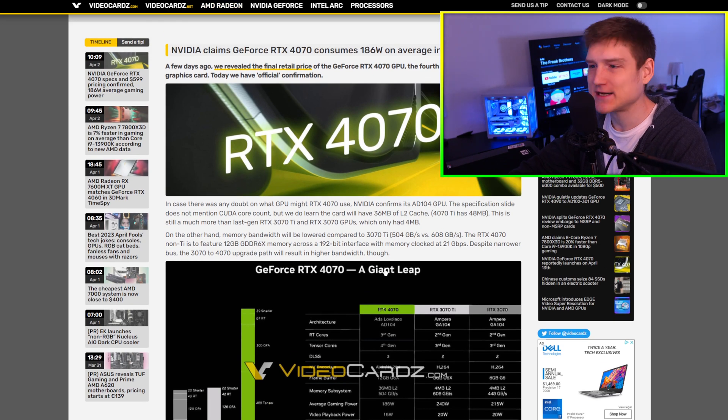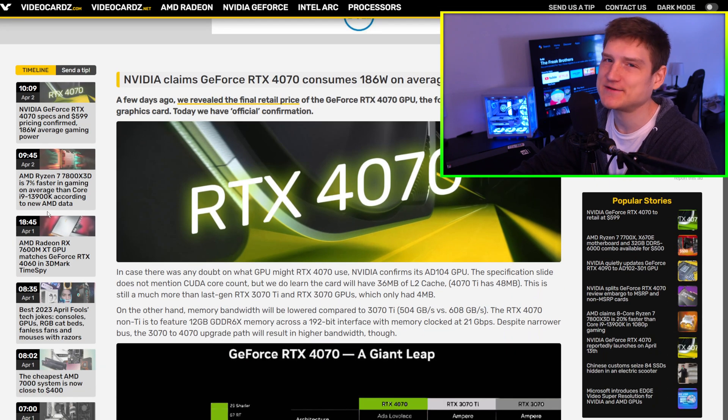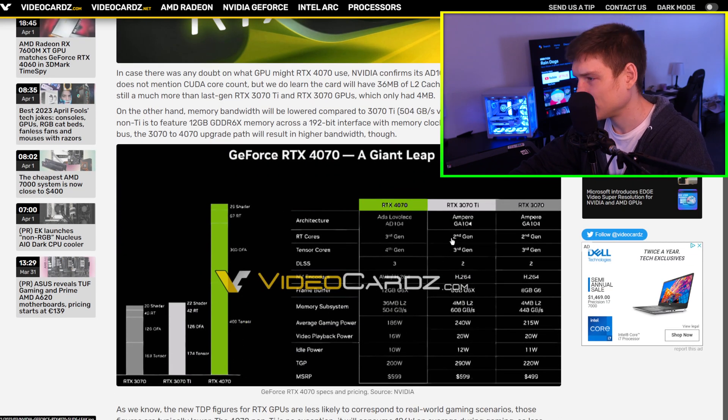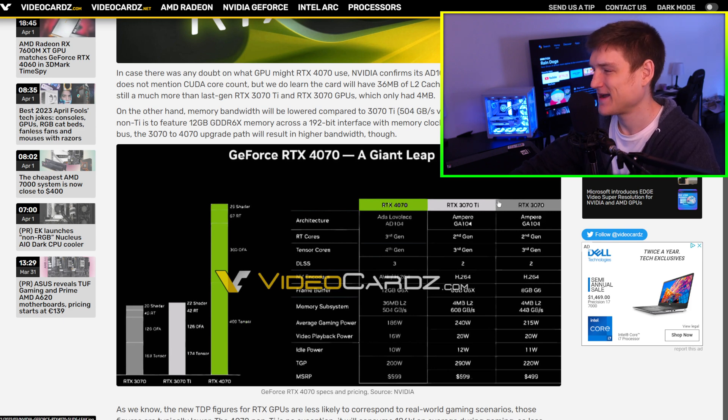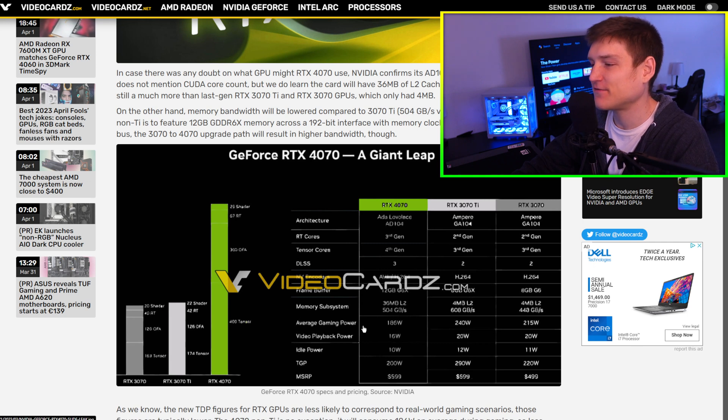I'm going to go ahead and let you guys read this. I'll zoom in just to make sure that you guys can see stuff. I don't want to make this video longer than it needs to be. The specs right here — I mean, it's hard for me to tell. I'm not really good with numbers, but the first thing that I'm seeing here is that it's going to be awesome for laptops, because it's using less power across the board.